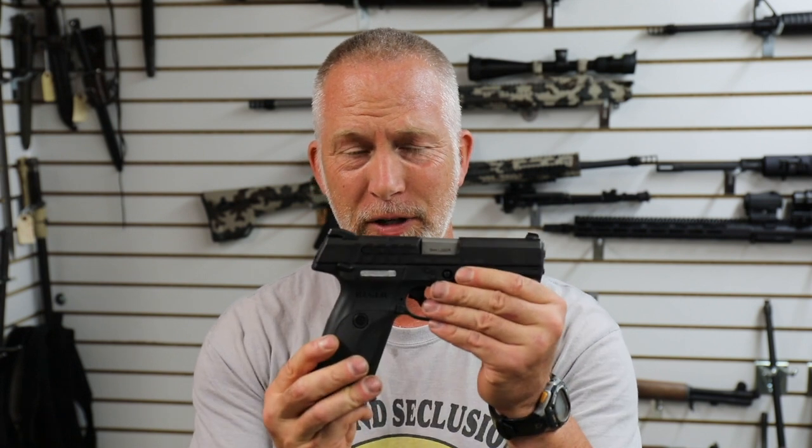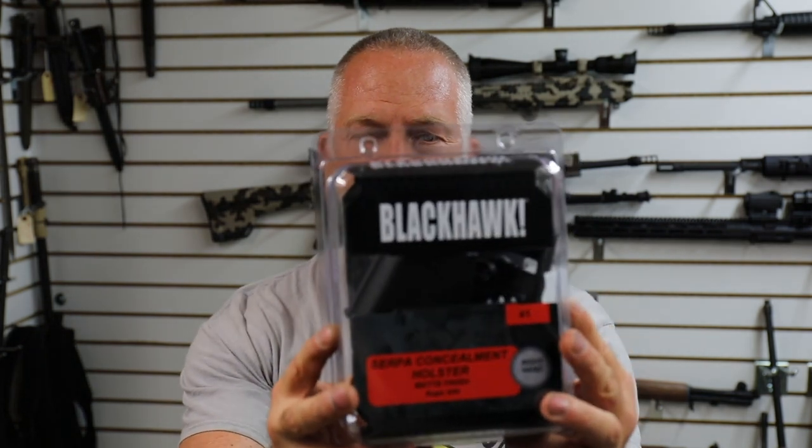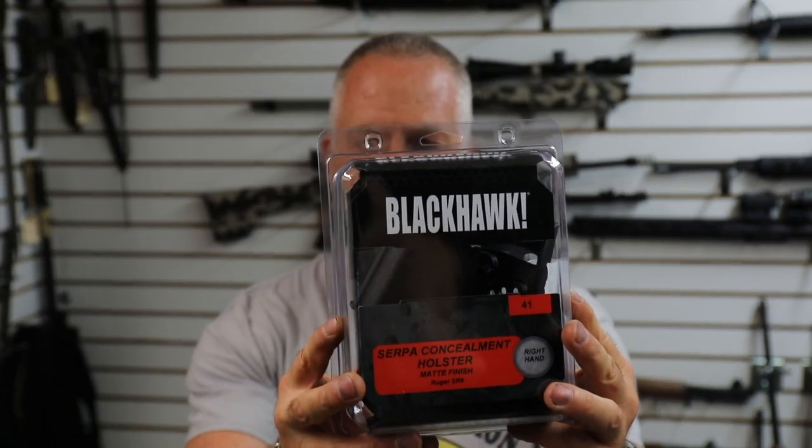Hey guys, welcome back to Beyond Seclusion. I did a review on the Ruger 9mm, the 9E — I love this little gun. I needed a holster because I want to keep it. The holster I'm going to review is the Blackhawk Serpa CQC holster.